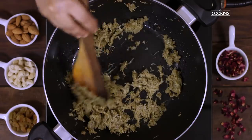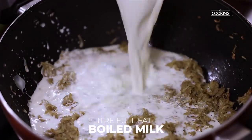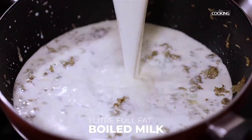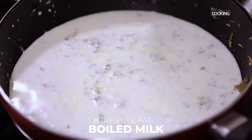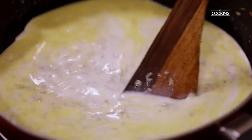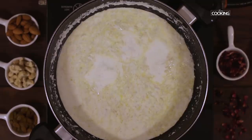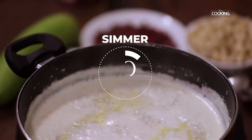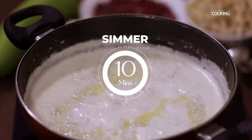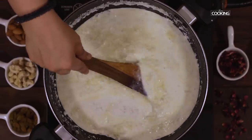You can see the vegetable is completely cooked. Next I am going to add 1 litre of full fat boiled milk. Once the milk comes to a boil, reduce the flame and let it simmer for about 10 minutes. The milk is nicely reduced.